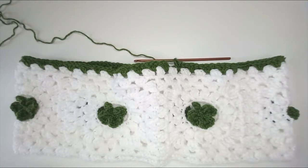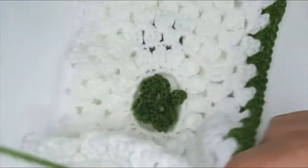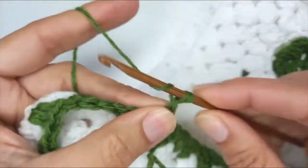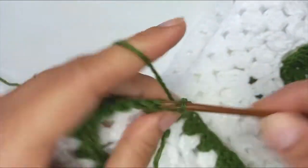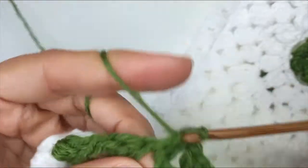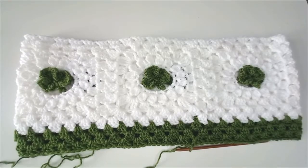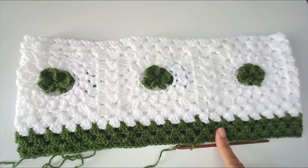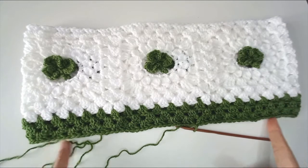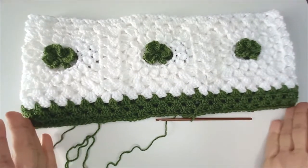I'm going to turn around and go again on round two, working in bunches of three stitches all the way around. I'm going to do three rounds in total. So that's three completed granny rounds. I'm going to now do a ribbing at the bottom in front post back post double crochet, if you want to pull in the bottom of the top at this point. Drop down your hook to one or two sizes smaller — this will pull in the bottom.